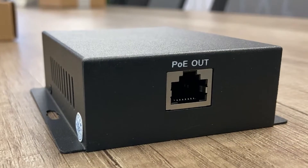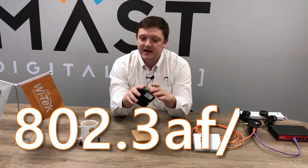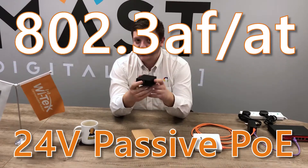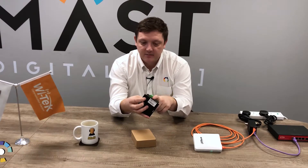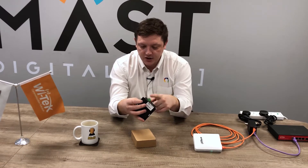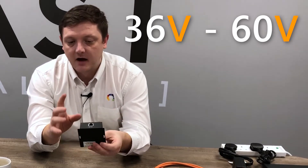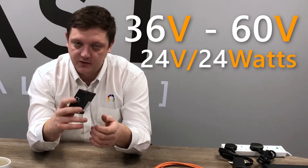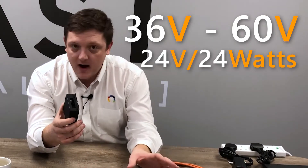The SuperNeat device converts active PoE — so 802.3AF/AT — down to passive 24 volt PoE. Perfect for use with wireless links and many other devices that use 24 volt passive. This little device will take in standard PoE or DC voltage from anywhere from 36 to 60 volts and convert it down to 24 volts, 24 watts, 1 amp max.